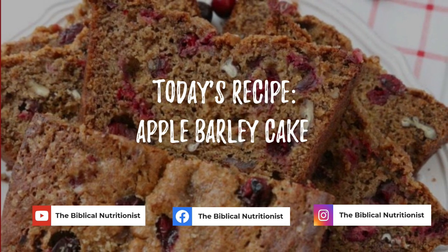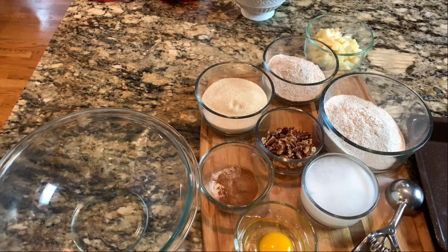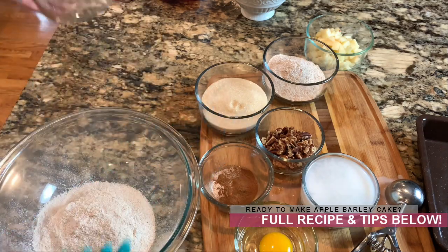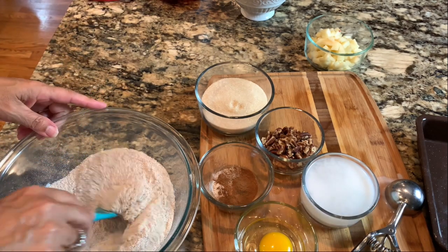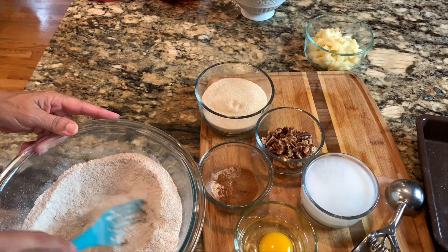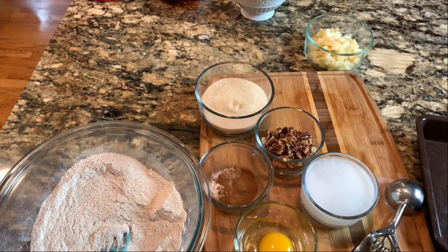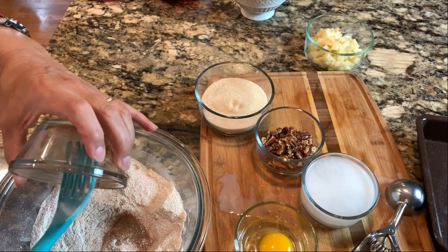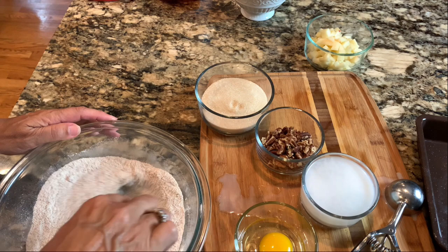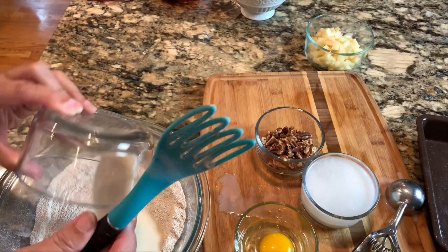We're going to make this recipe similar to the last one but with a few changes. We'll start with freshly milled one and a half cups of barley flour, then add one half cup of spelt — you can use regular wheat, white wheat, or hard red, whichever you want. Since this isn't a cake that rises a lot and we aren't using yeast, it's more of a quick bread, so kamut, spelt, or einkorn would all work well. We'll add baking powder, salt, and about a half teaspoon of cinnamon. This time we're using organic cane sugar instead of honey.